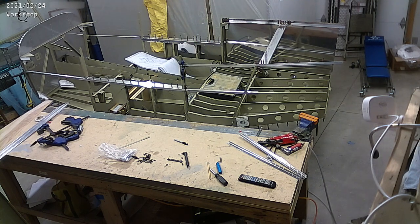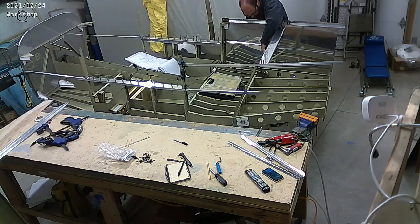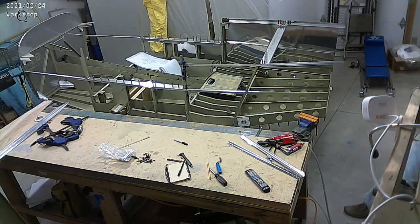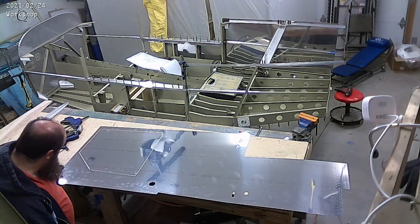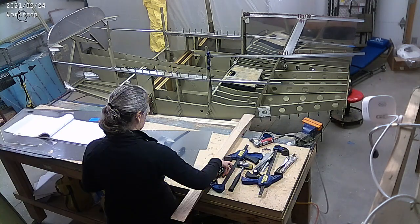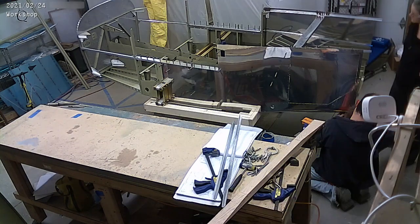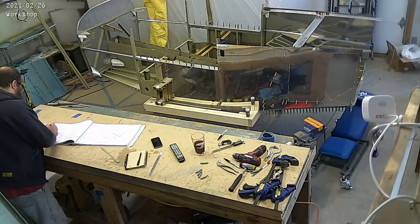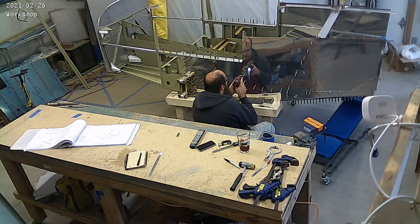You can see me on the phone with Van's right now. I wasn't terribly happy with how close the edge distance was on one of those longerons at the top. So I called Van's to ask — we're within two diameters, just barely better than two diameters for that edge distance. It seemed like it could have a little more, but they confirmed on the phone that yep, that's exactly it, right at two diameters. There's the bend on the left skin — same deal, plopped it up there and put all the clicos in.